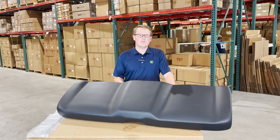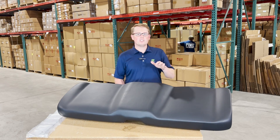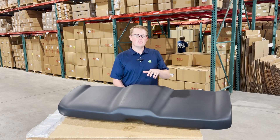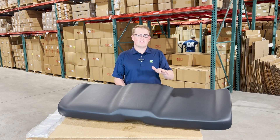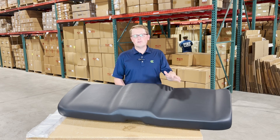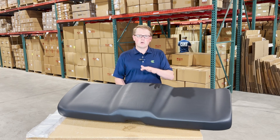This is a direct fit seat fitting a variety of different Polaris Ranger models. If you're questioning whether this fits your model and year, please check the video or product description. We'll put the applicable models there, but also feel free to reach out to us — we're more than happy to do a model and VIN check for you, and just make sure this is your correct seat.